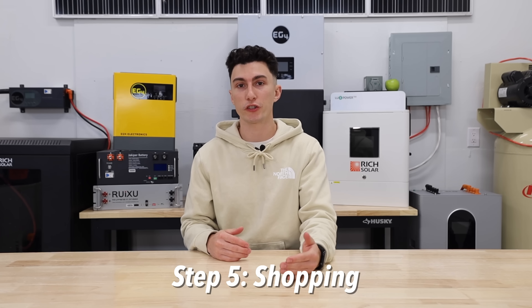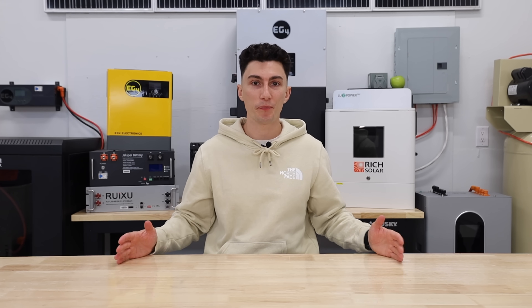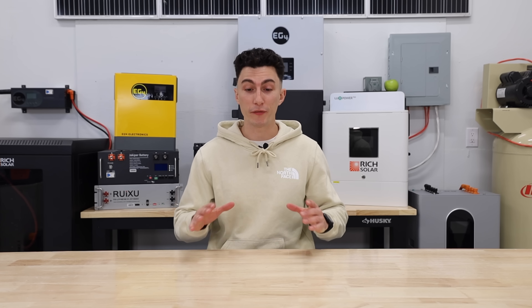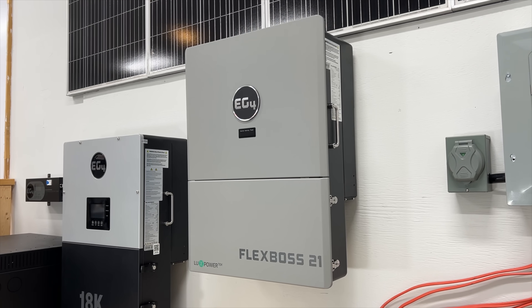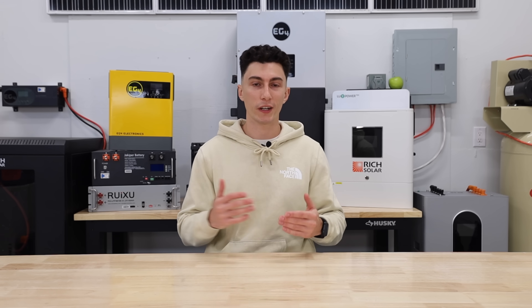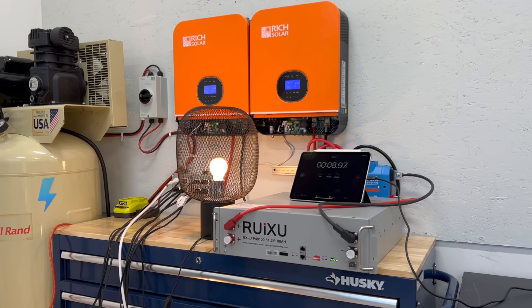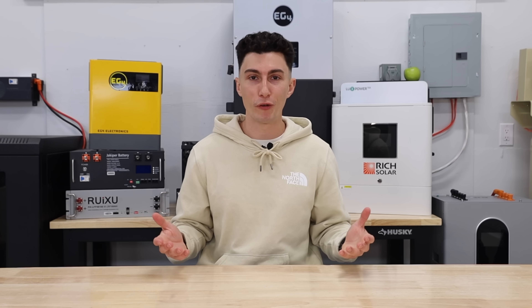The final step is to start shopping. You might realize the system you need is outside your budget, but know that it's okay to start small and expand later. However, there is a right and a wrong place to cheap out. The wrong place would be your inverter. Your inverter needs to be big enough and have the proper output and input settings for your needs. If you go cheap on your inverter, you're going to end up needing to sell it and buy a new one later, or buy a second inverter and wire them in parallel — unnecessary work that could be avoided if you just buy the right inverter the first time.